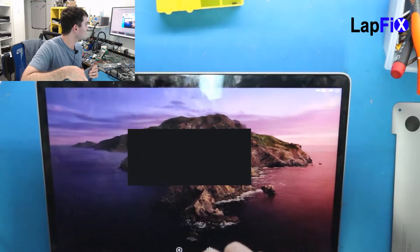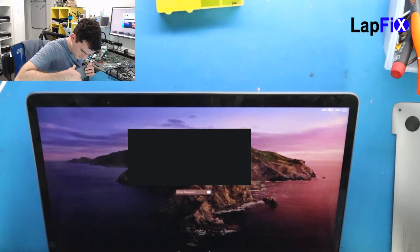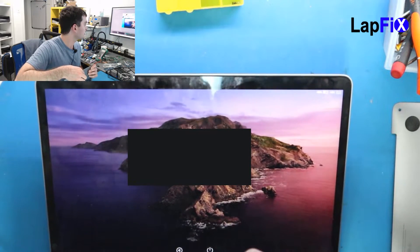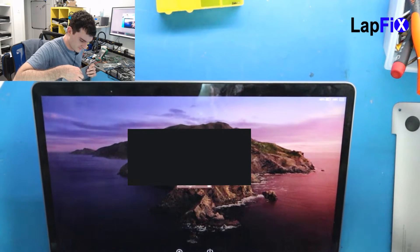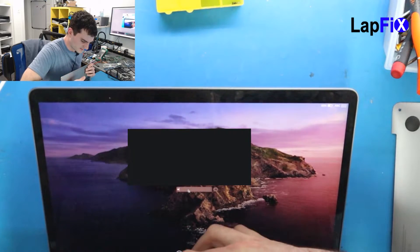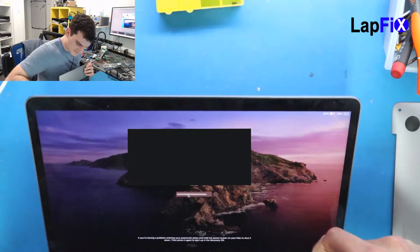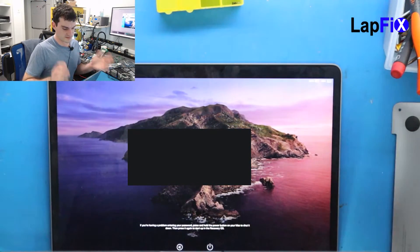The trackpad works. I can move all the way around and get the force touch. Looks great, feels pretty good too. Keyboard works — that's a great sign. So everything does work very well. This looks fantastic. Of course, now we just need to check the battery.